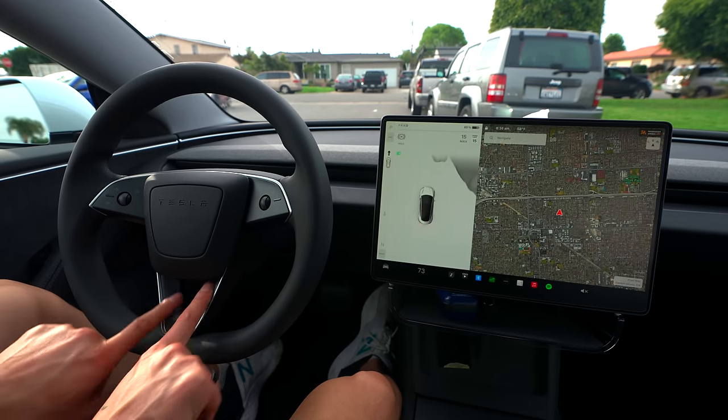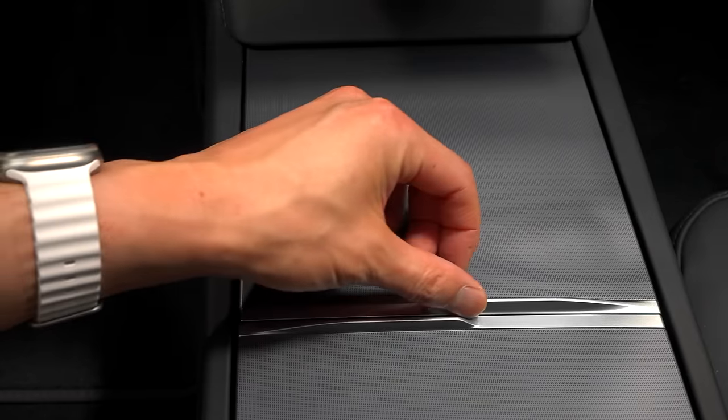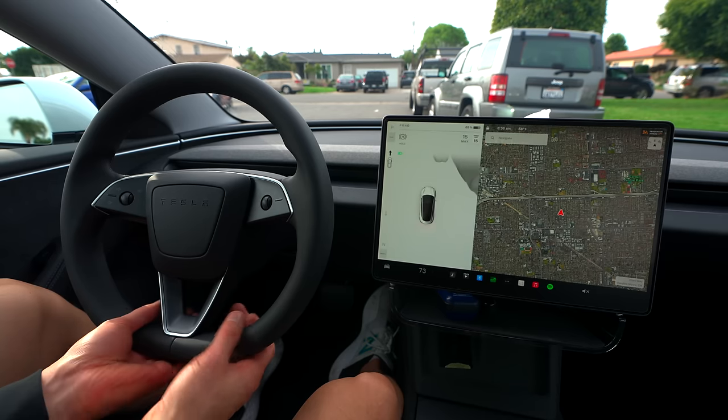The steering wheel is nice — they have these little textured areas, which will be prominent throughout various places on the Tesla as well. Turning feels really good. It's not a full circle; it's flat on the bottom.